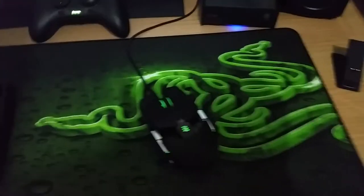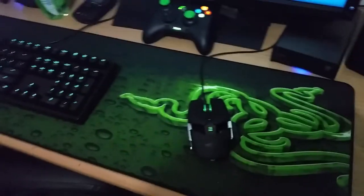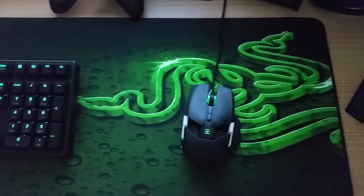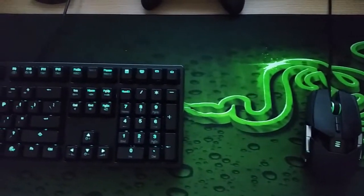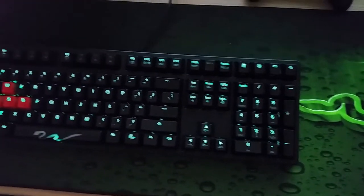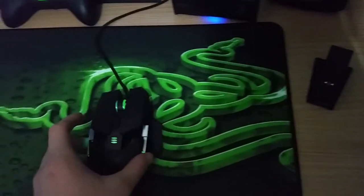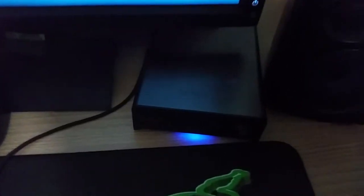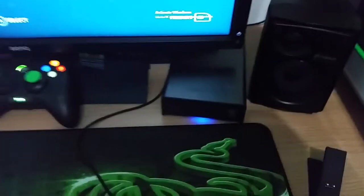My mouse pad — I can't really remember what it is, but I think it's a Razer Goliathus extended model. This is the speed variant, so it allows me to move my mouse a lot faster along the mouse pad. That there is the charging dock for the mouse itself. I've also got a 2TB external Samsung hard drive which just houses all my movies and stuff like that.